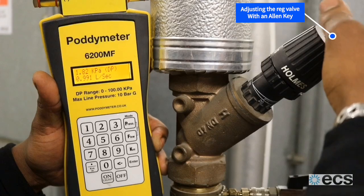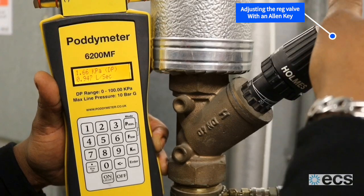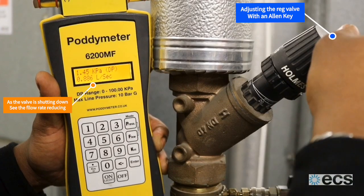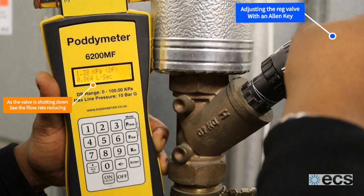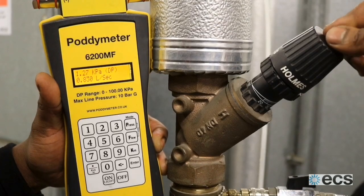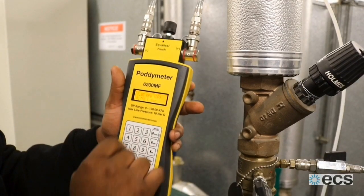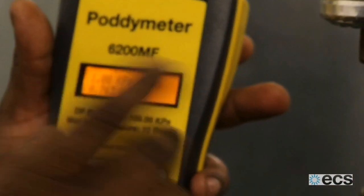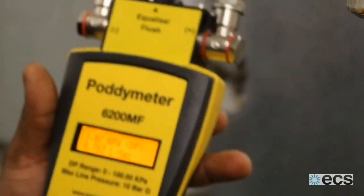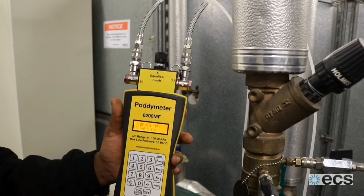As you can see, I'm slowly backing off the valve. Referring back to the manufacturer's specification, at one bar differential pressure it states that I need 0.7 litres per second going through this pipe to achieve the optimum flow rate designed for the coil — which is exactly what we've done.